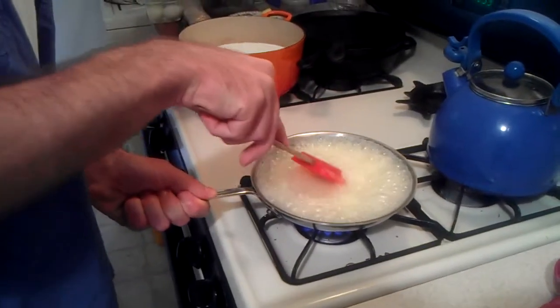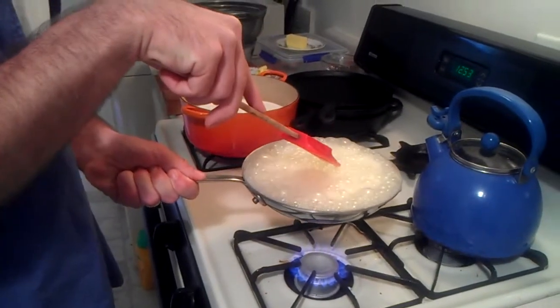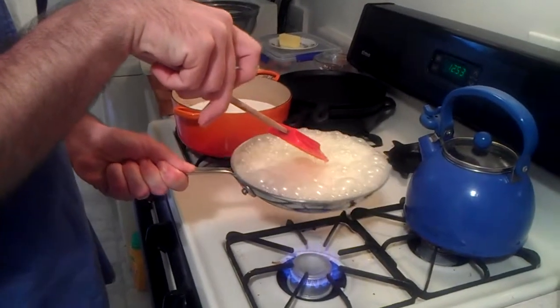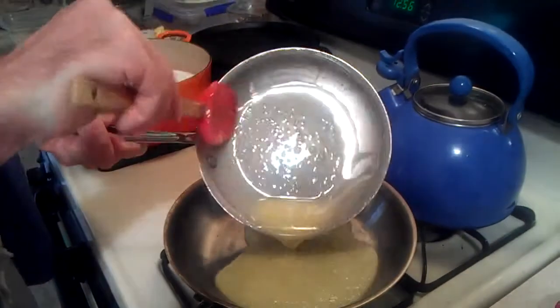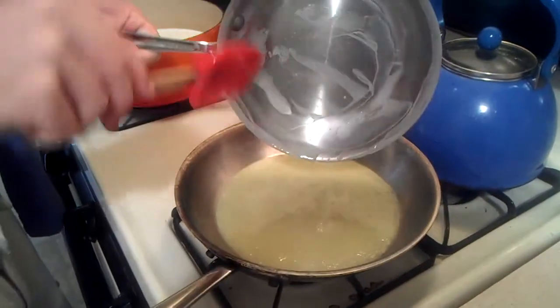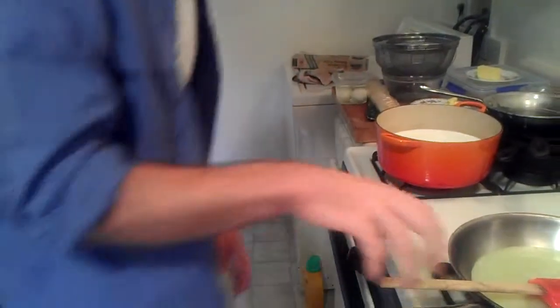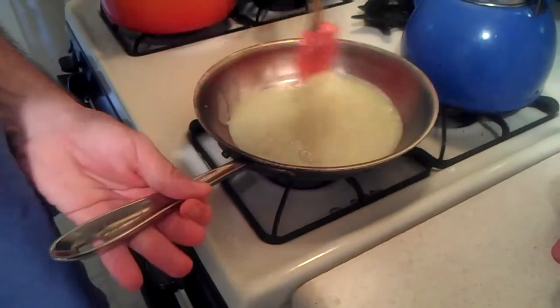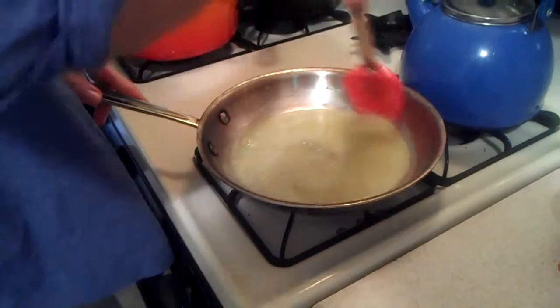When it starts to bubble, you might have to lift it up just until the bubbles go down a little bit. I forgot how much this one bubbles up, so I've decided to switch it into the bigger pan that I usually make it in. Get that on the medium-high heat again and we'll let it come back to a boil.